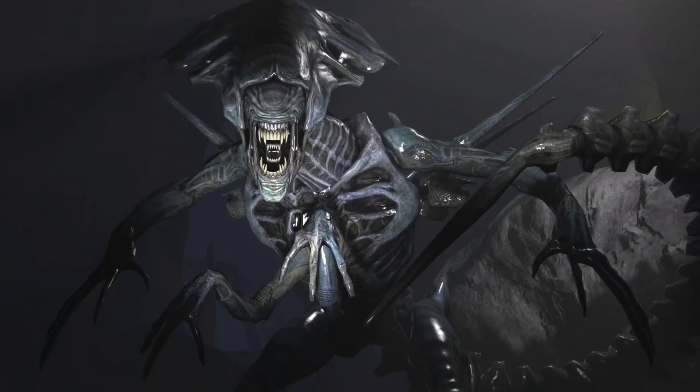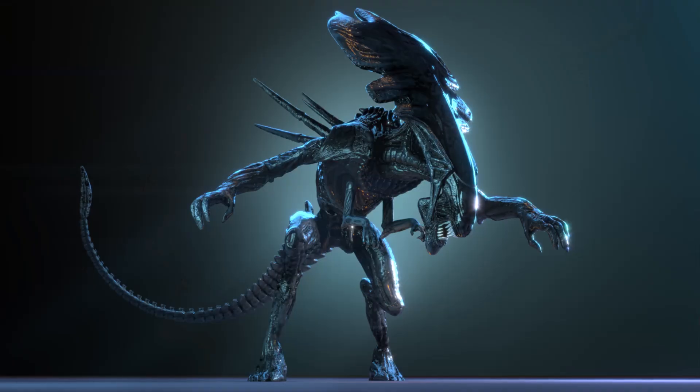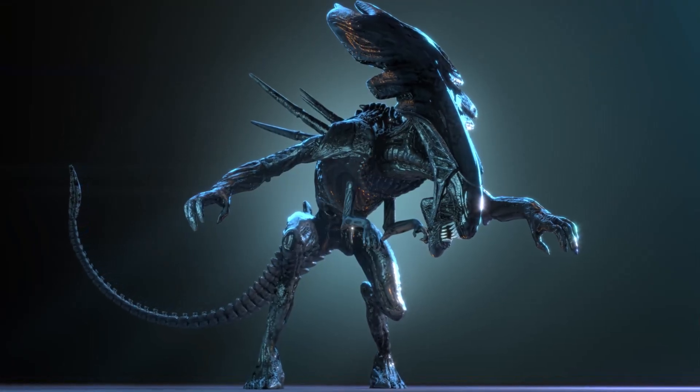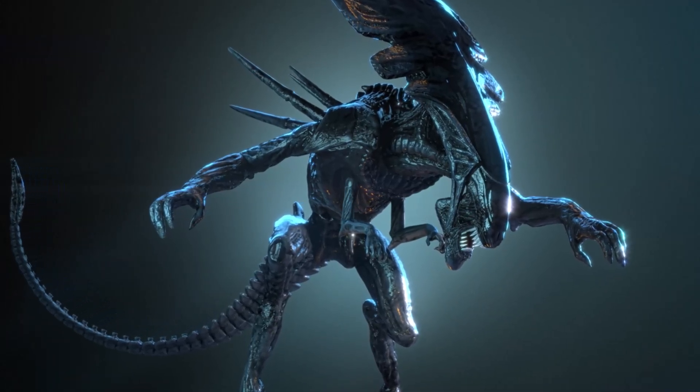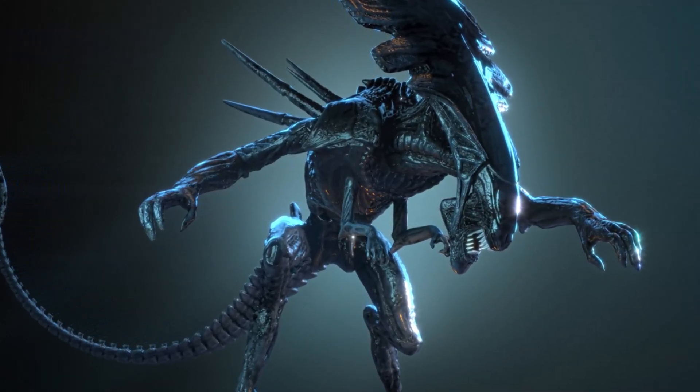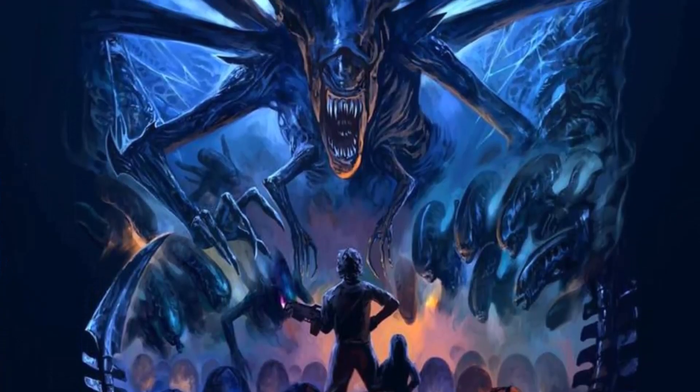And so this, in a nutshell, is the creation, biology, anatomy, and evolution of a queen xenomorph. If you liked this video, check out our channel for other dragon, monster, xenomorph, and Middle-earth content — we might have things you haven't seen before.